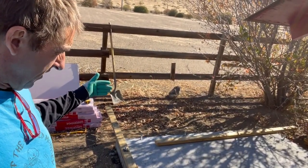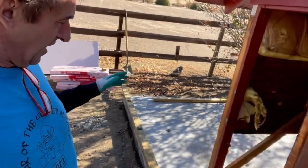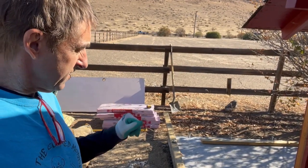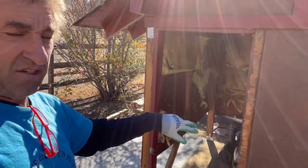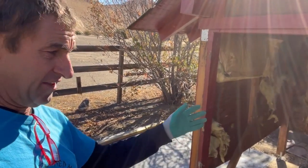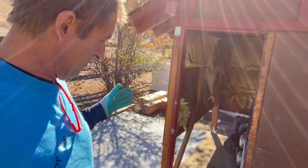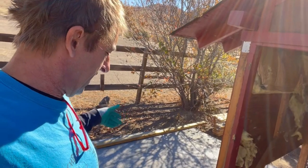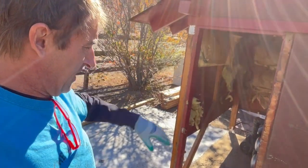Then I'm gonna come over here and put up this wall first, get it all plumb and level and dialed in, then throw up the next one. Get these all insulated and dialed in so they're all nice. Then I'll come in and do the other two walls. Everything takes longer than you'd think, so my goal is to get this first wall dialed in.